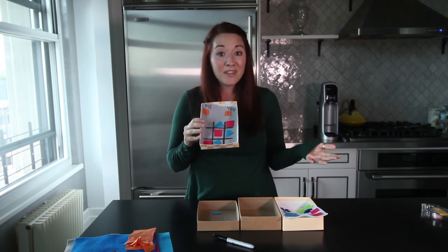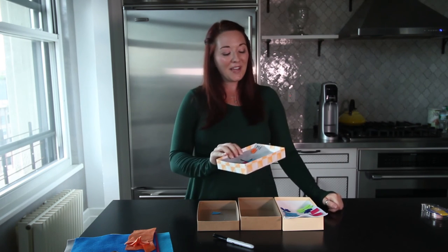It's really fun and you can put this together in just a couple of minutes. I hope you like this craft. If you'd like to see some more, please subscribe to our YouTube channel.